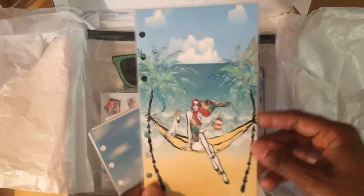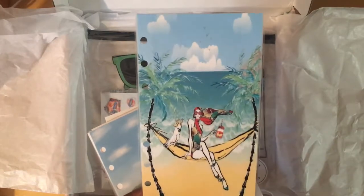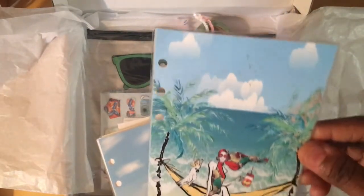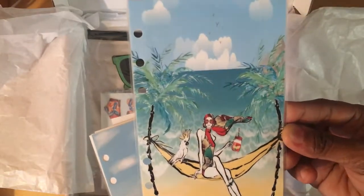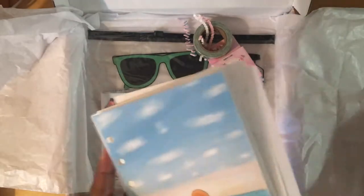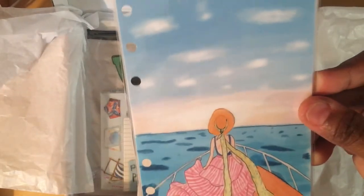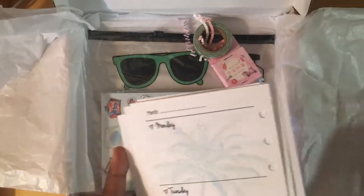Here are the inserts — so here's the dashboard. I like the macaw bird theme, it's so cool. She's hanging out with her drink on a hammock — so cool! There are actually two dashboards. The second one — I love that she's on the deck of a boat. Love it, love it, love it!